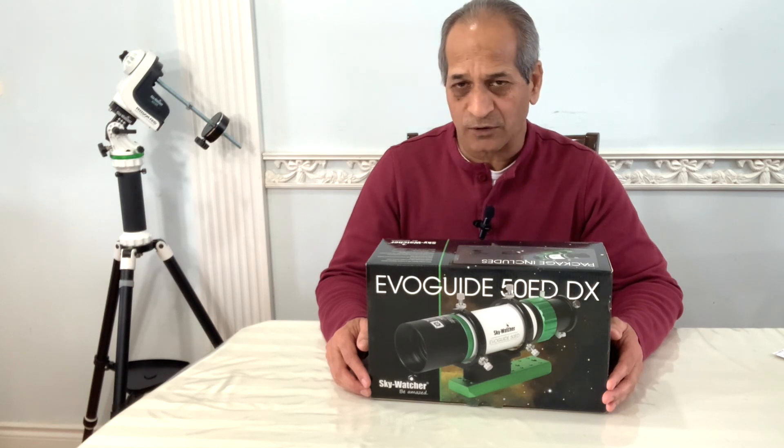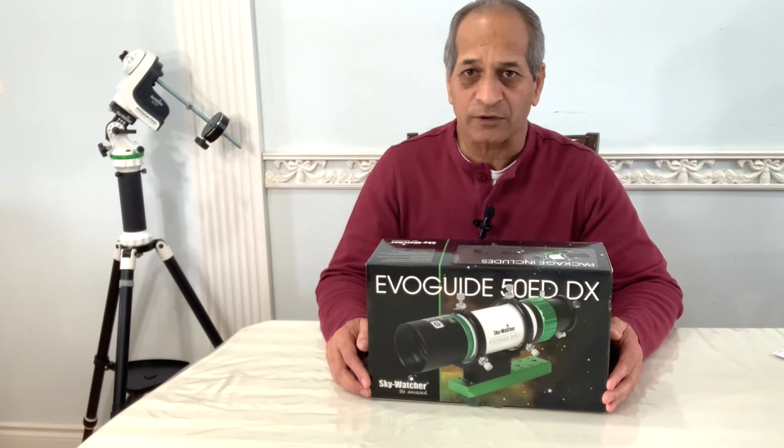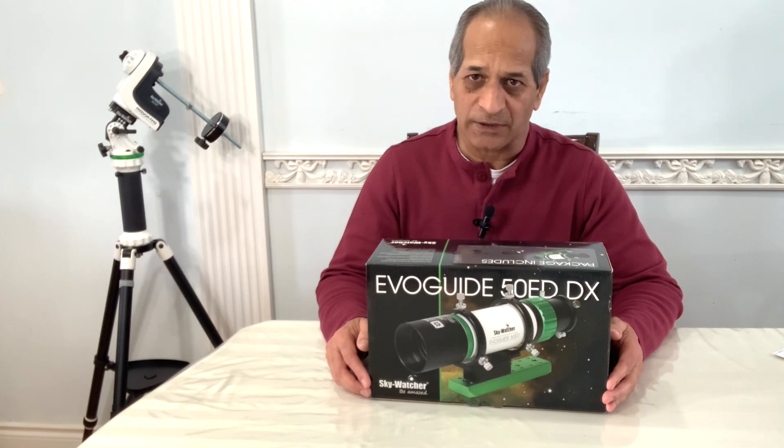When I review this guide scope, the opinions presented in this video will be my own independent views.